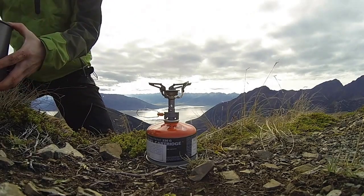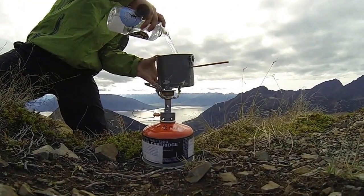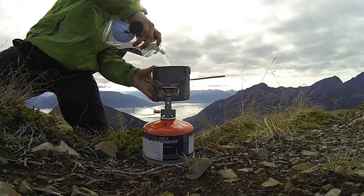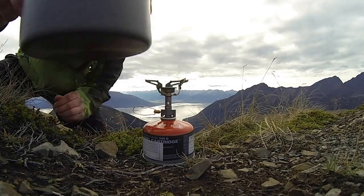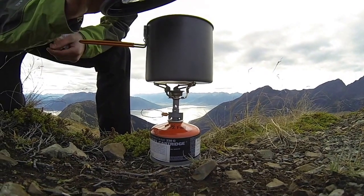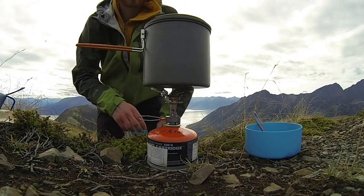Here's the GSI Dualist. Turn it over here — looks good. Now we're ready to start cooking. The nice thing about the Dualist is it has this lid which also doubles as a strainer. Turn it all the way clockwise — that'll turn the stove off.